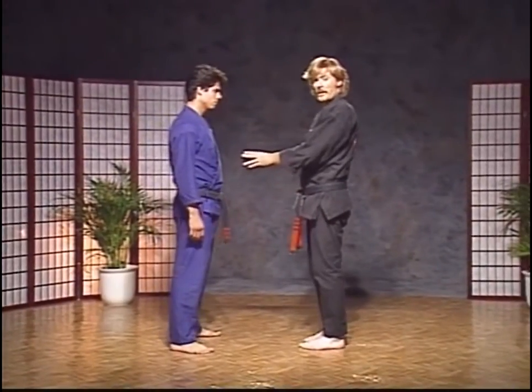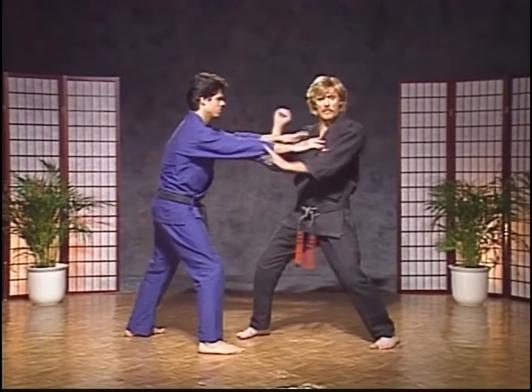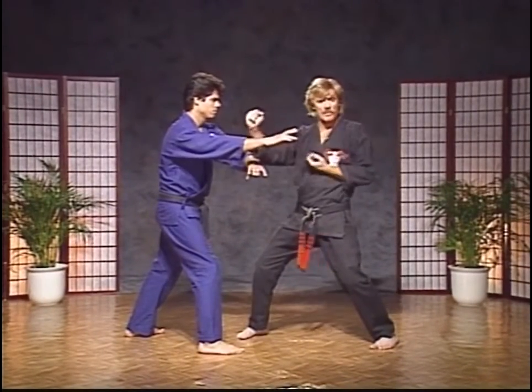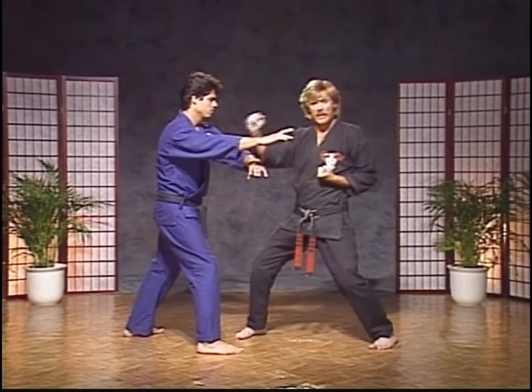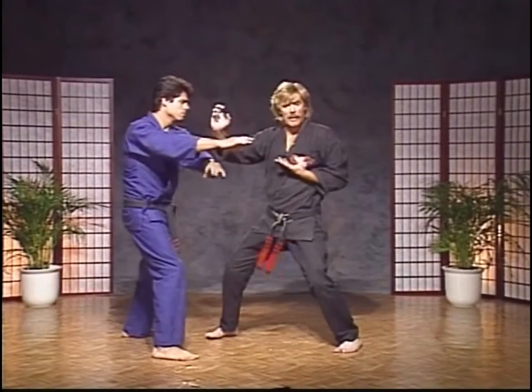The next technique is called Alternating Mesas, for a two-handed push. Step back with your left leg into a right neutral bow as he makes a push, then do a right inward block and counter both arms. Chamber your left hand to your left hip as you do this.